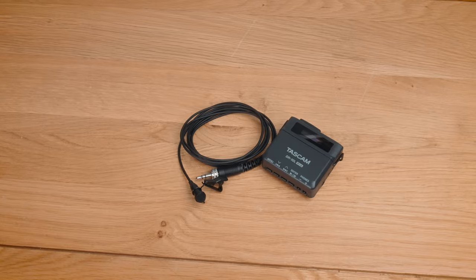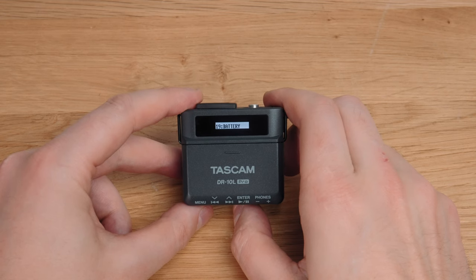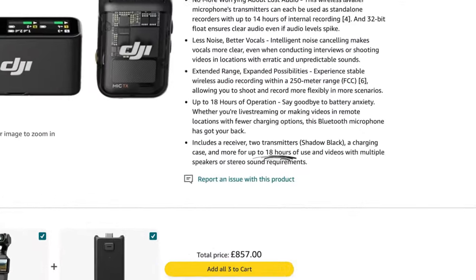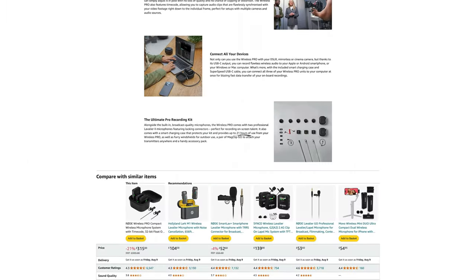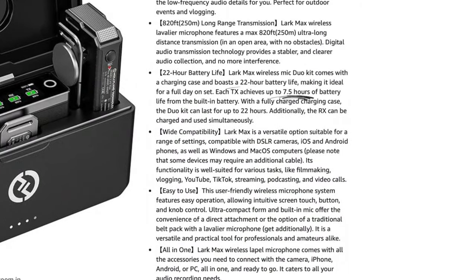The DR10L Pro saves your audio files every 20 seconds while recording, so if you lose power or anything like that, you've got a really up-to-date version of the recording. As for battery life, it's huge — you get a minimum of 24.5 hours on just two lithium AAA batteries. That's quite a bit longer than all the alternatives I mention later, which all state their max battery life including charging cases. The DR10L Pro gives 24-plus hours of constant use, which makes charging cases seem irrelevant.